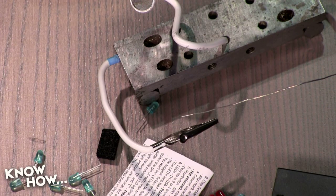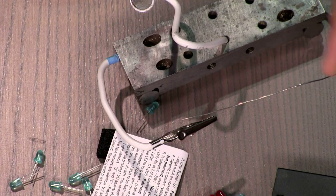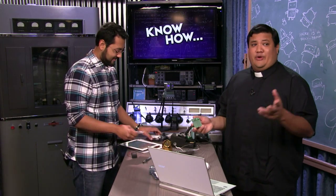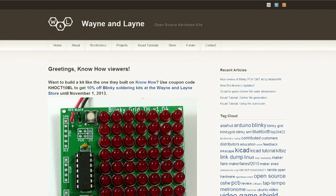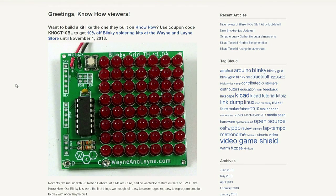There are a few things you want to look for when you're buying a project kit. The first thing is you want clear and detailed instructions. Brian's going to go over to the Wayne and Lane webpage for the instructions for this kit. You want something that looks like this, where it actually gives you pictures and shows you what it's supposed to look like. It even says 'greeting know-how visitors' — they love us.